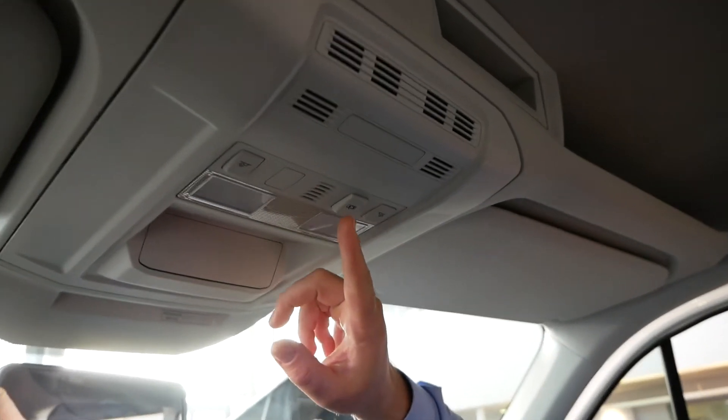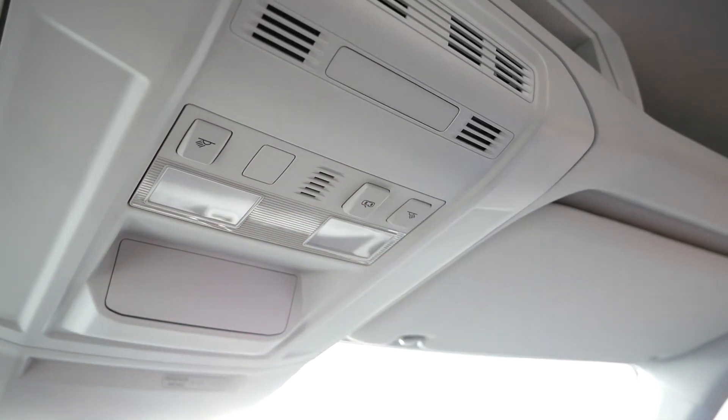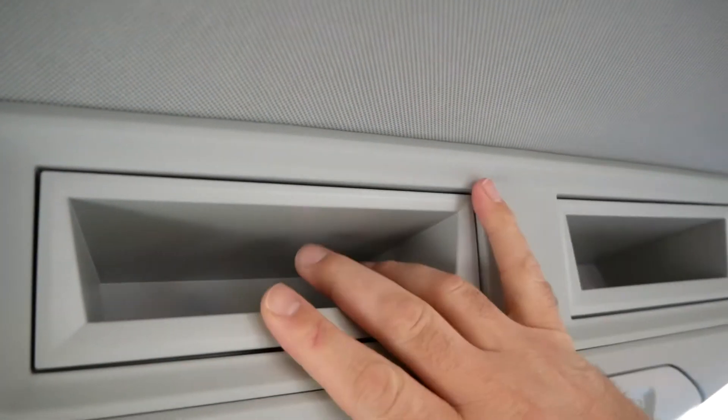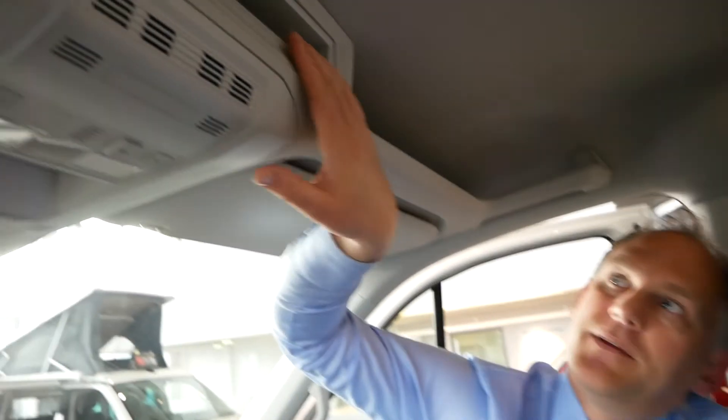Above our heads, this is standard on all vehicles — you've got controls for your lights, with individual reading lights. There's a button so that when you open and close the vehicle your lights come on like any normal car. You've also got two storage compartments up here which are quite deep, going all the way back to the headlining. These storage boxes are designed within a standard stereo fit, so you could fit extra things in there as well.